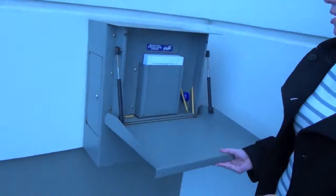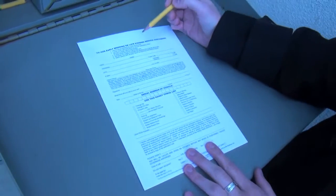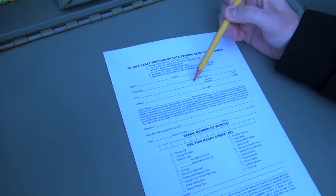You're going to pull down the door. There's a little envelope inside — grab it. Grab a pencil. Make sure you put your name and a valid contact phone number or email address.